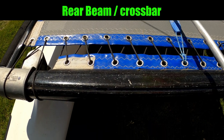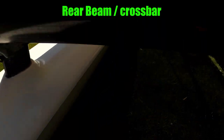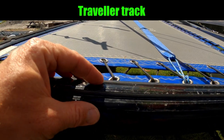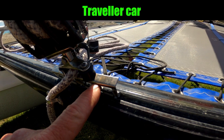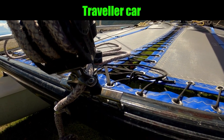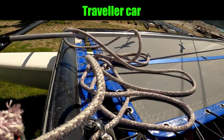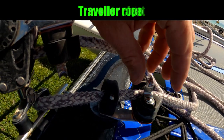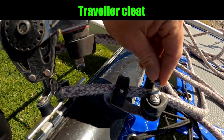At the back of the boat we've got the back beam, also known as the rear crossbar. On some boats the back beam has an integrated track for the traveler; on others the traveler track might be external and riveted on. Running in the track of the rear crossbar we have the traveler car. We use the traveler on a catamaran to adjust the angle of attack of the mainsail, which we would alter for changes in wind strength or if we're sailing on a different course.